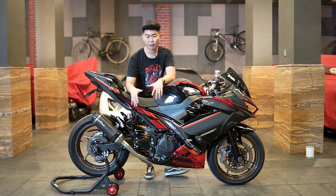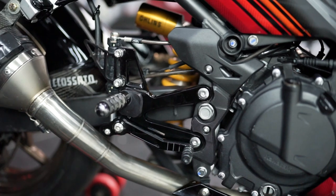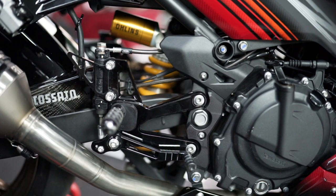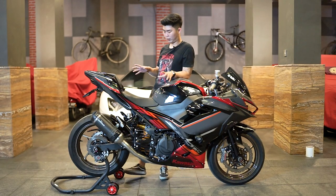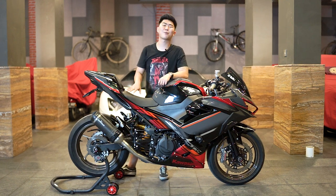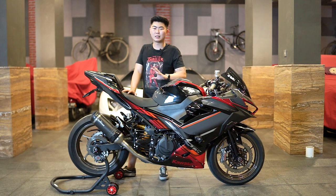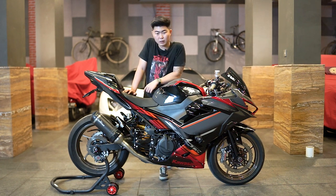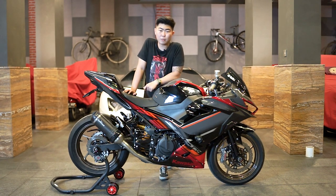Lanjut ke tengah, footstep-nya juga sudah di-upgrade menggunakan WR3. Ini yang platenya warna black, jadi bener-bener motornya black and silver aja aksennya untuk performance part-nya. Jadi ergonomisnya juga udah makin baik lagi karena footstep-nya sudah diganti menggunakan WR3.